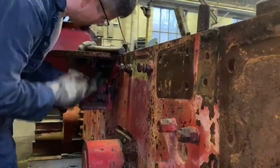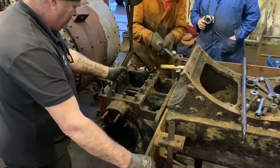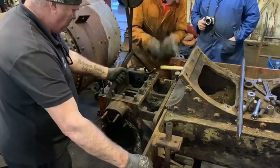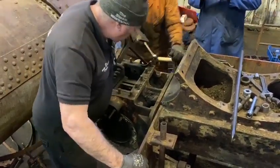Continuing to remove the bolts from the rest of the engine — this is the right-hand motion bracket. The left-hand cylinder here coming off; they're all engineered machine bolts so it's really tight to split, but we managed to get there with the splitters.